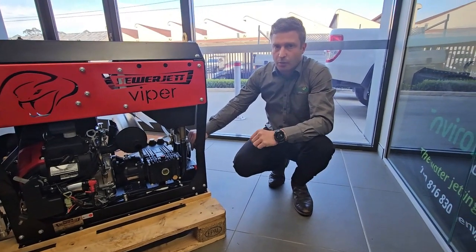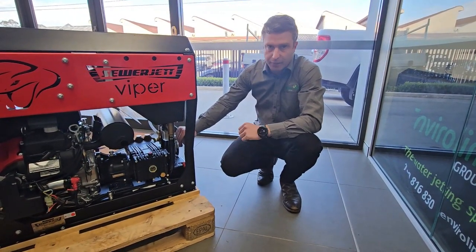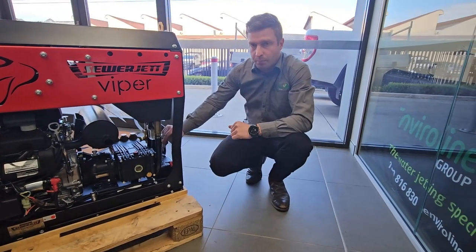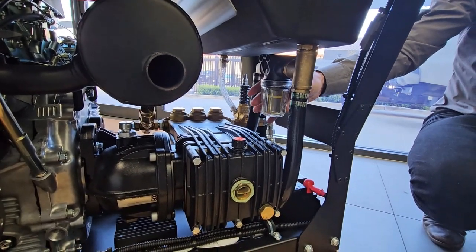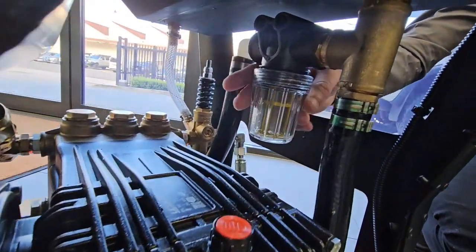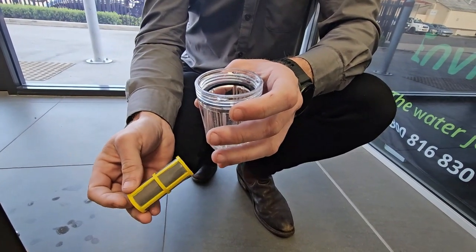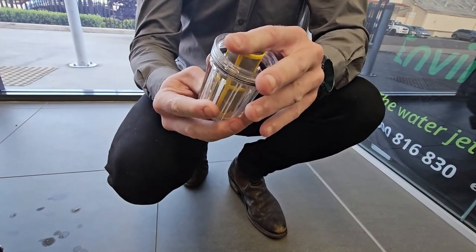Another thing to check is that you could have a blocked water filter. This would usually also be witnessed by your hoses shaking, because you're drawing air through your inlet system, which causes your pump to cavitate and suck air. It's one of the less common standalone reasons for low pressure, but if you've got low pressure and your hoses are shaking, that's most likely the reason. Every jetter has a water filter and it must be checked — it should be part of your daily checks. The debris catches on the inside of the strainer, so a visual check from the outside isn't good enough. Undo the water strainer, make sure the o-ring is in place, flush the filter out with clean water, and put it all back together.